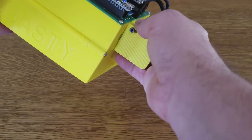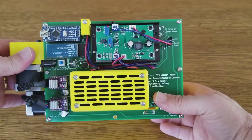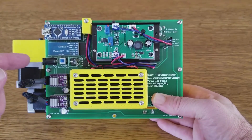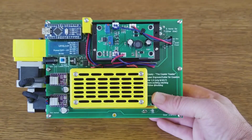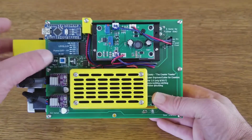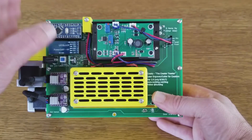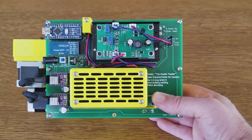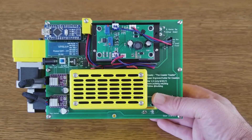I'll turn it around and show the electronics. The electronics have been improved a bit. The power comes in at 12 volts, which is based on the power that the laser needs. There's a switch to turn the laser on and off — this will turn the fans and the laser power supply on and off while the rest of the machine can run. It's just another way of debugging the machine, programming things, and making sure that the beam won't fire when you don't want it to.